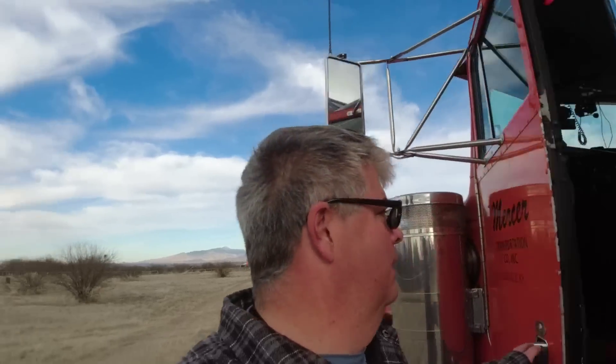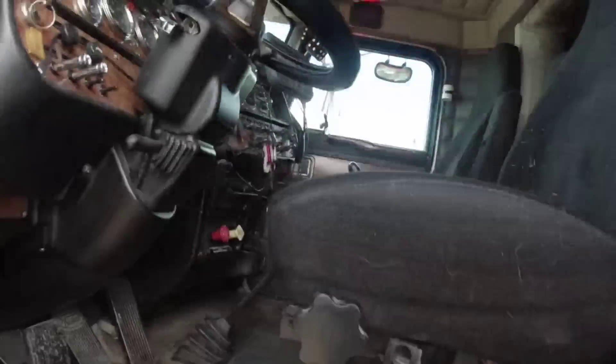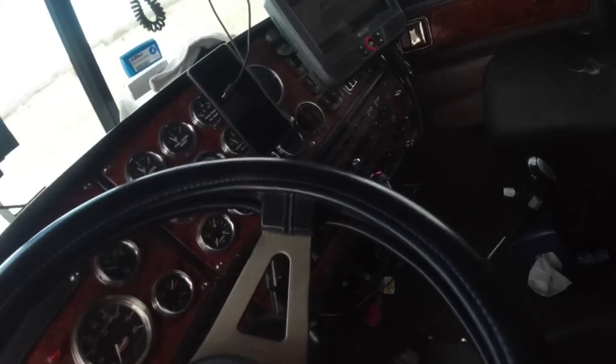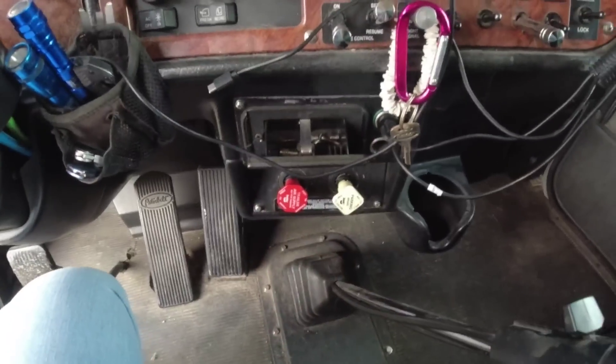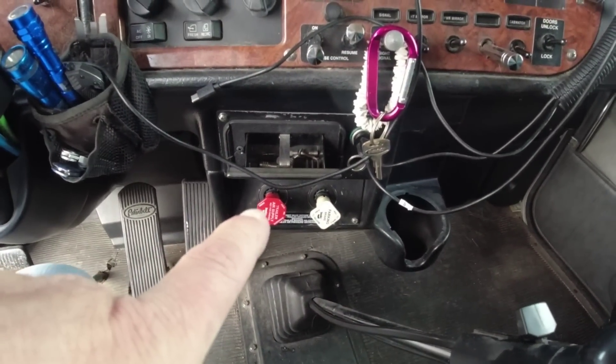Alright, got the landing gear up. That's always a little workout - it's good for you. Let's check the lights on the trailer. So what I was talking about, the red airline - when I push this in, that's supplying air to the trailer.